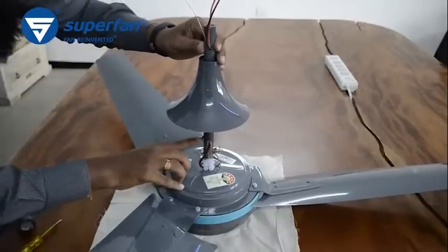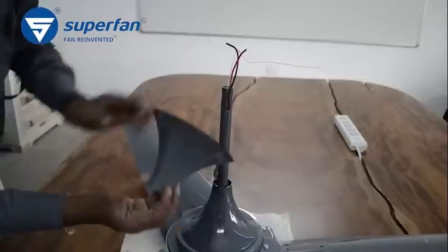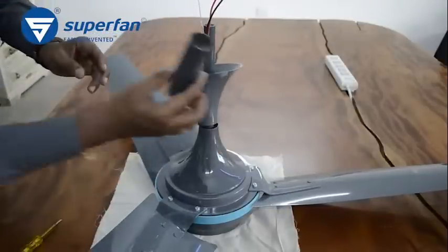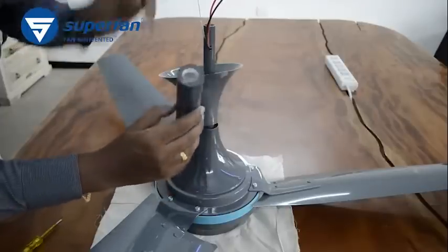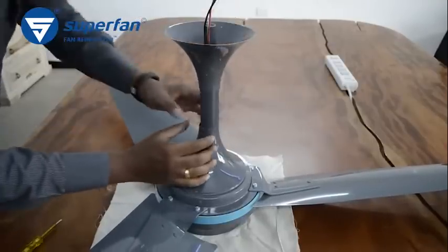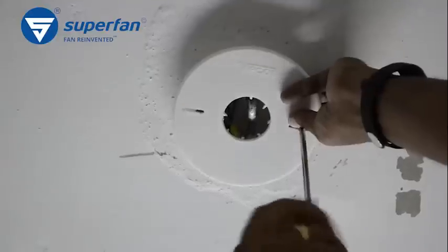This screw on the down rod is a stopper for the bottom canopy. Push down the bottom canopy until it is stopped by the screw. This is the top canopy — it has the Superfan logo on it. Insert the top canopy and the canopy holder through the down rod. This is the canopy holder: the end with the slot is the top and the hollow end is the bottom. Insert the canopy holder through the top canopy and pull it down on top of the bottom canopy until it rests on the stopper of the bottom canopy. Unscrew the ceiling rose from the ceiling and place it on the top canopy.